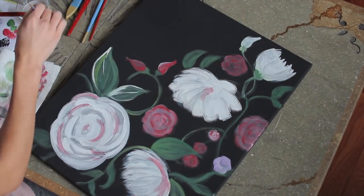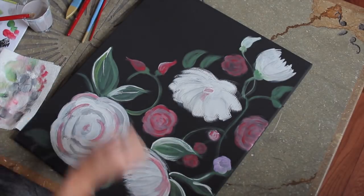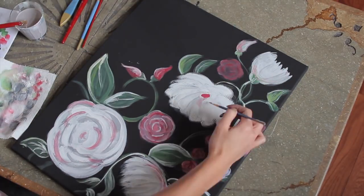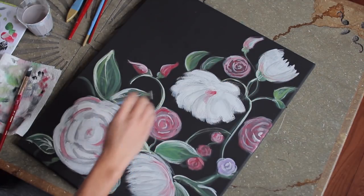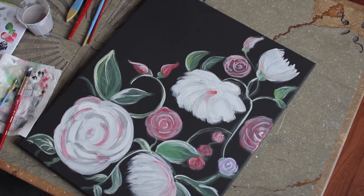Finally, with a small thin brush, we are going to use that to do all of the fine details — we're just going to use it to highlight some of the leaves and also the flowers and just make them pop a little bit more with the white acrylic paint. When you're done, you can clean up the background with some more black paint and you can add more flowers or more vines. This is totally an expression of what you're feeling at the moment, so there's no right or wrong way to do it.